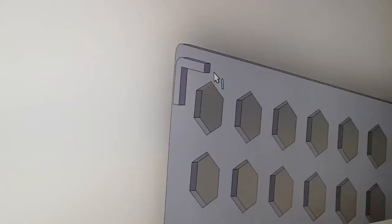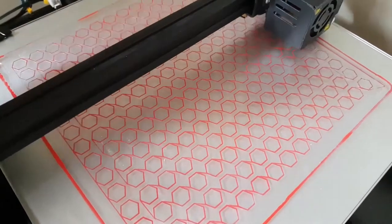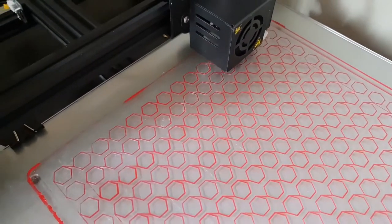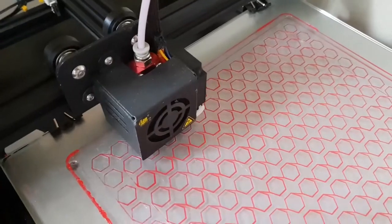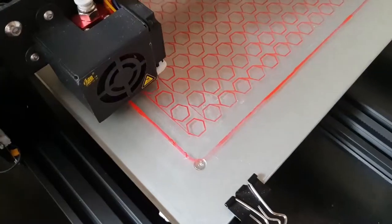These corner brackets are what keep the lid in place. When printing, I decided to use the glue stick, and to my surprise it worked so well at keeping the part stuck to the bed, and most importantly left no marks on the print surface, since this will be a visible part. I decided to print it in bright red to catch the eyes and to make everybody ask, what are those?